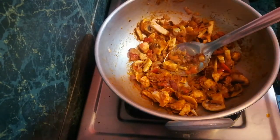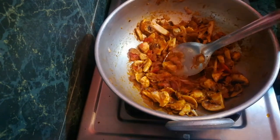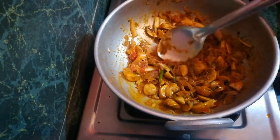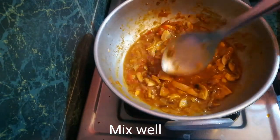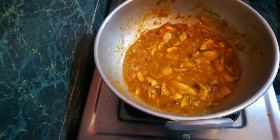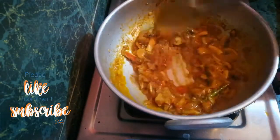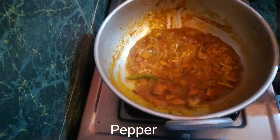Make it on a high flame first, then reduce to medium flame. Make it a little bit, then add 1 cup of water. Cook the mushroom for 5 minutes — close the lid and open after 5 minutes.